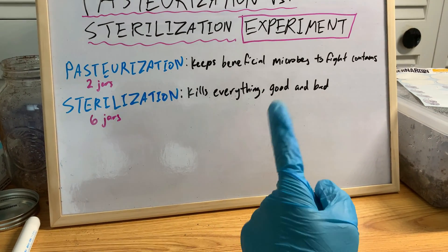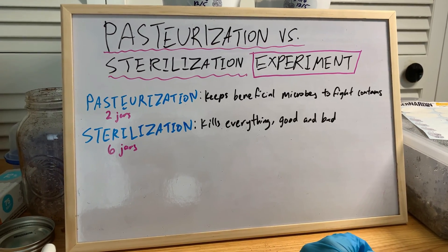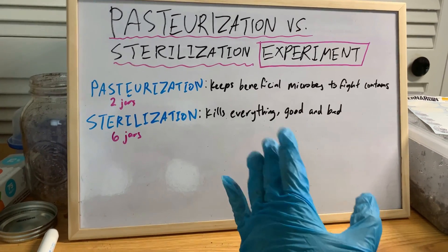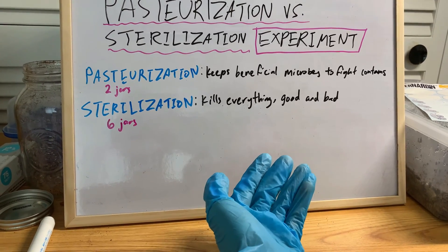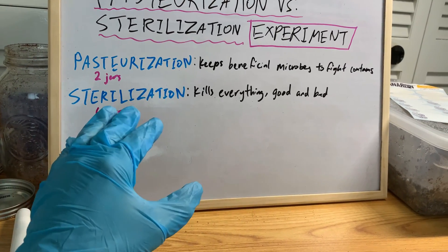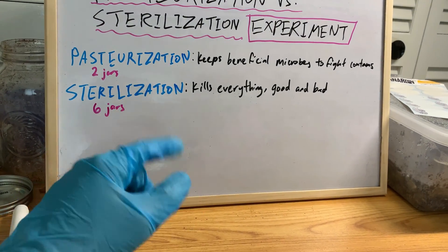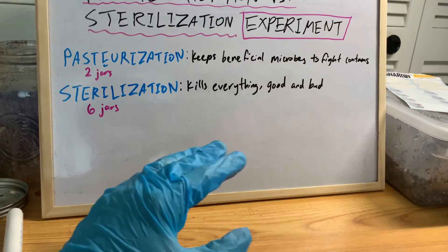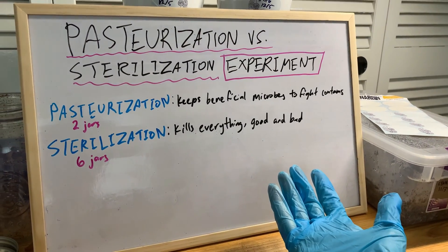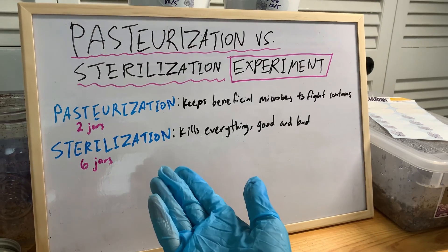Since that video, there was a comment somebody posted saying that pasteurization is basically outdated, it's misinformation, and sterilization is the way to go with nutritious substrates. With pasteurization, you get to keep the beneficial microbes that fight off contamination while your mycelium colonizes. Sterilization kills both the bad and the good microbes, so anything that wants to colonize that nutritious substrate — it's hunting season — not just the mycelium but also molds and bacteria that are competing.